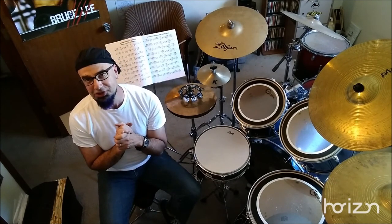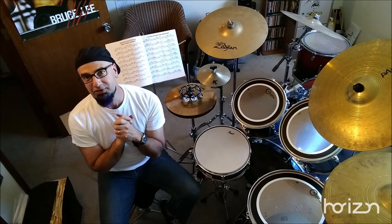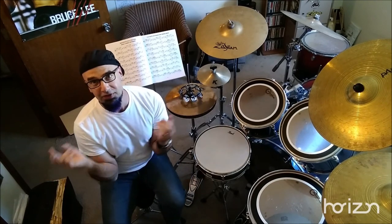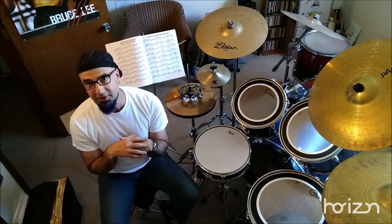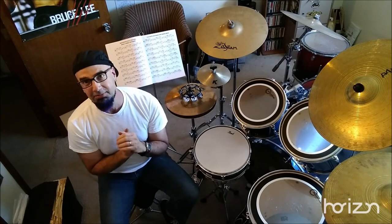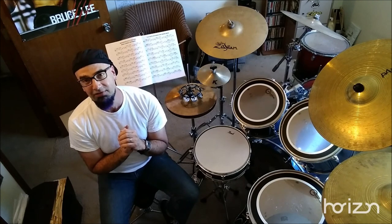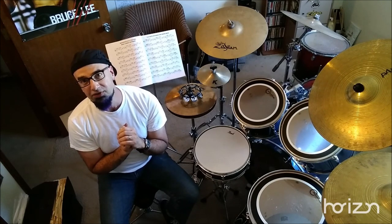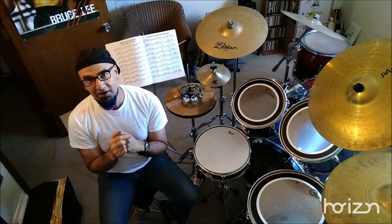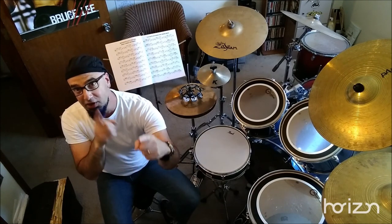This drum set here is just a Pearl knockoff, but I think I have it tuned and sounding pretty good because I know how to put heads on and how to tune them. If you're interested in lessons with me either here in Albuquerque or via Skype, I also use Google Duo, Google Classroom, Zoom — whatever you're more comfortable with. Reach out; the information is at the bottom of this video. Take care and have a wonderful day, and remember — wherever you go, there you are.